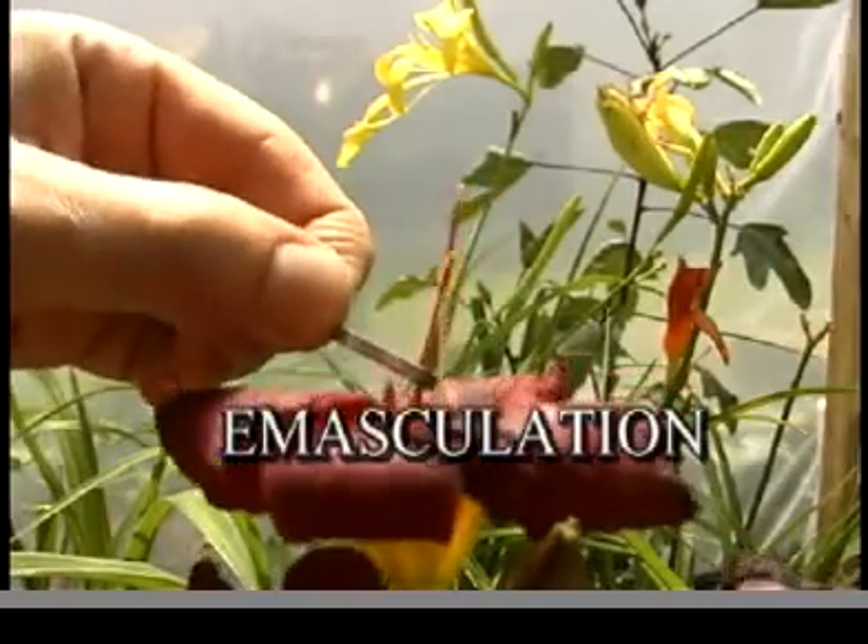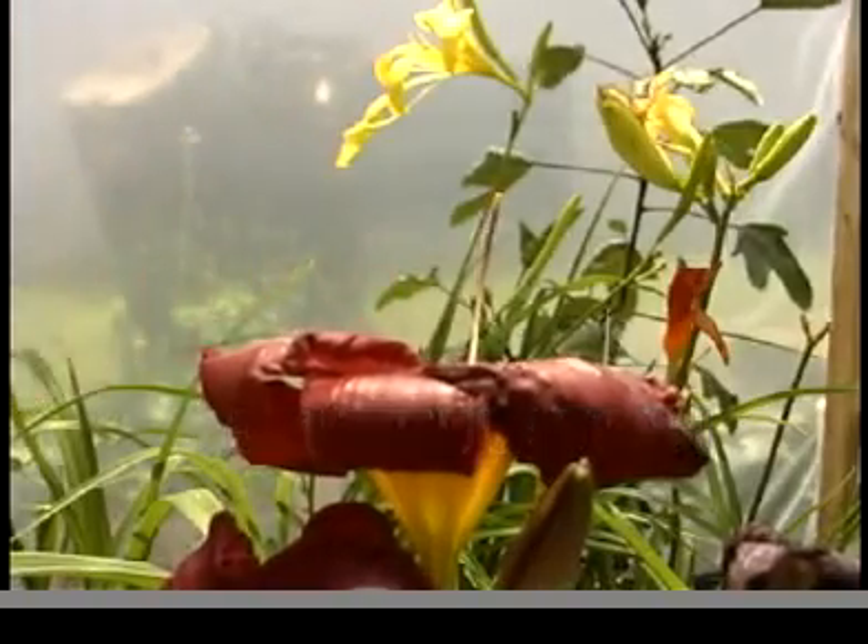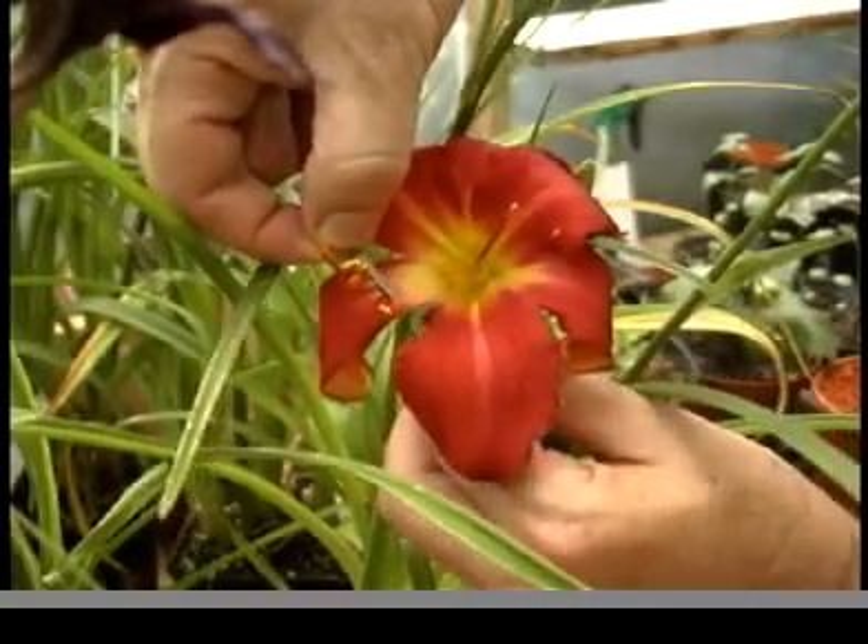Emasculation is the removal of all pollen and anthers from the andresium. This prevents self-pollination of the new cross.